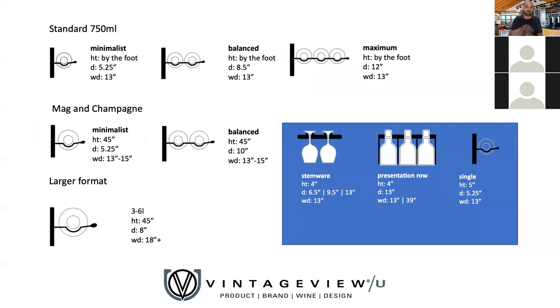We'll always walk you through a design for every room you need. You don't need to memorize the numbers, but this graphic gives you an idea to start ballparking what fits where. The width with a bottle of wine on it is 13 inches, factoring in the butt and neck. We have minimalist, balanced, and maximum capacity configurations — single, double, and triple deep. You can further refine by how closely or far apart you space them. We also have magnum and champagne offerings with wider spacing and slightly different cradle depths, available in single and double deep, plus a rack for larger formats like three-liter and six-liter bottles.